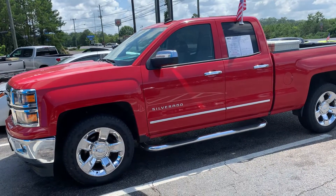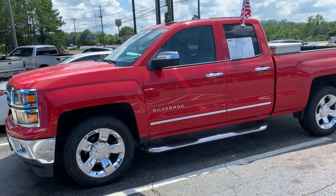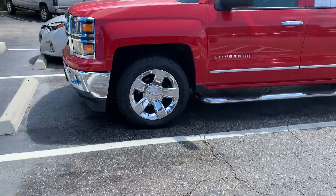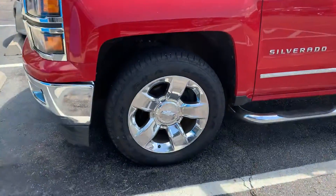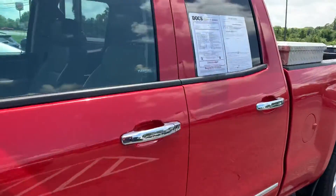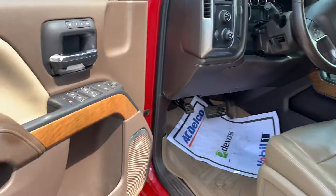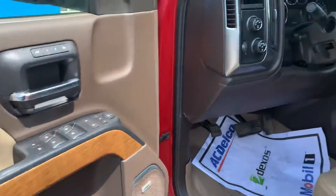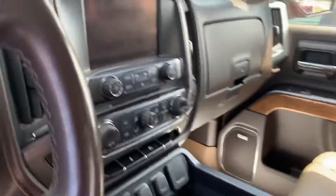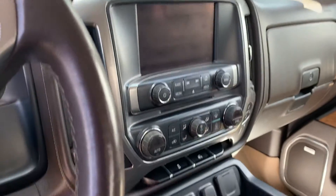Hey Jason, here's the truck you were asking about. It is a 2014 Chevy Silverado double cab. I love the chrome on it, and notice your wheels have the bow tie — that's pretty cool. You've got your chrome nerf bars, and we have gotten a lot of interest in this truck. You've got the tan leather interior with the wood grain trim, WeatherTech floor mats — looks good. It has 137,000 miles.